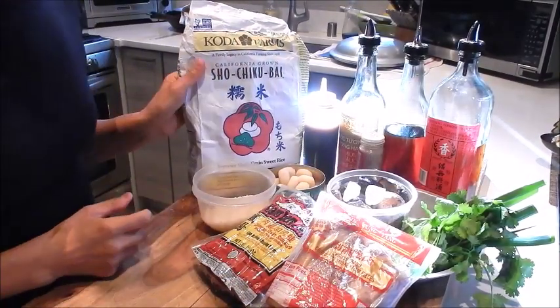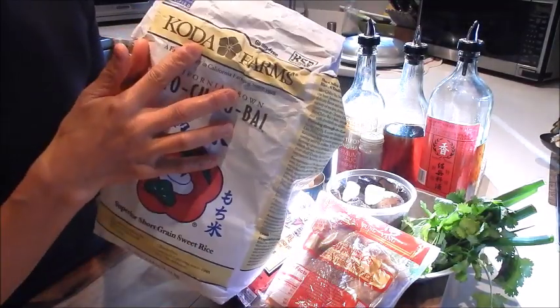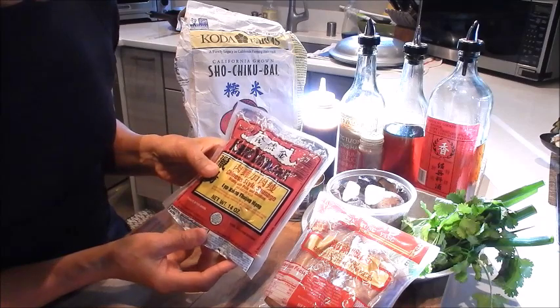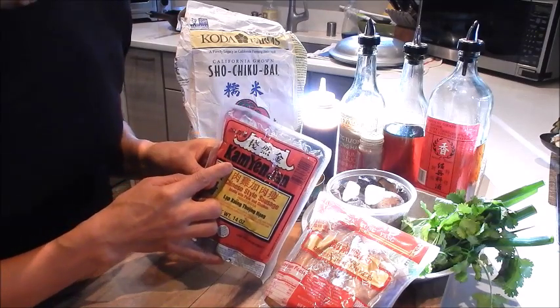Let's review the ingredients. I have short grain sweet rice, and this is from Koda Farms. Some Chinese sausage — I like to use the one made with chicken and pork, and this is from Kamyun Jen.